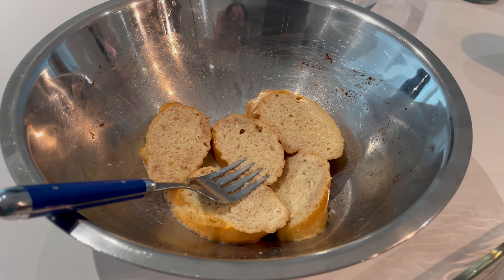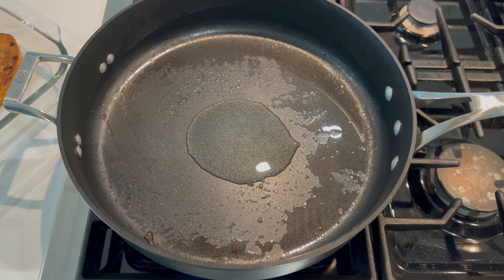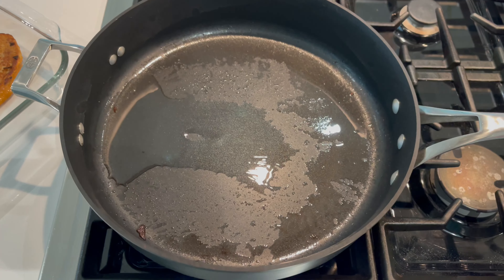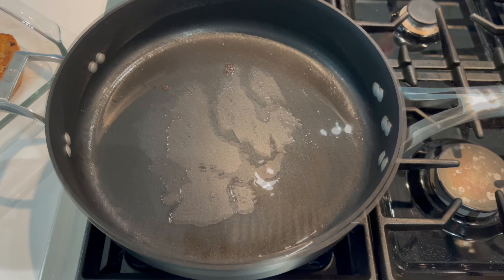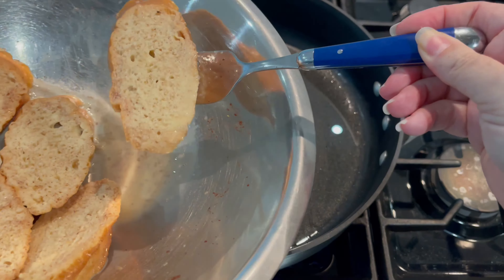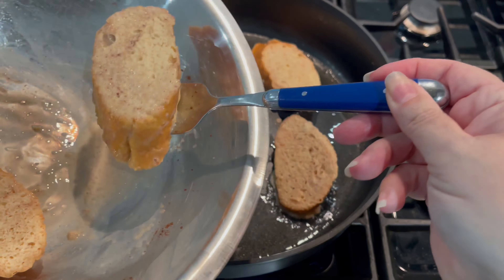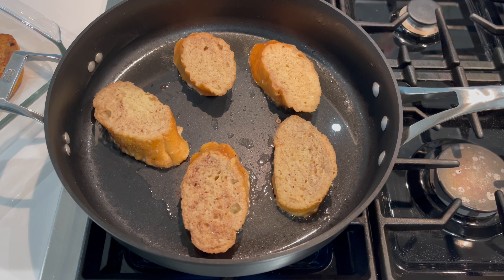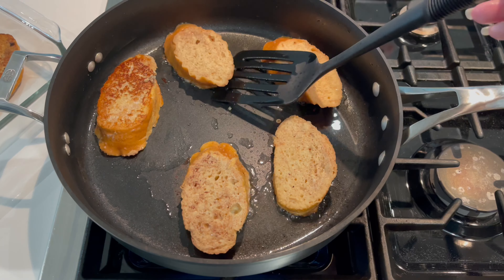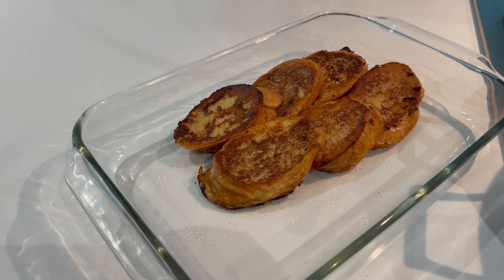Once the first batch is golden on both sides, carefully remove them with a spatula and place them in the baking dish. The second batch has been absorbing all that liquid. Add about two more tablespoons of oil to the pan — there's still a little left from the first batch — swirl it around, let it warm up, then add the remaining slices. The bread absorbed all of that mixture beautifully; nothing was left in the bowl.